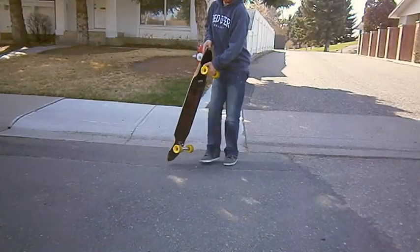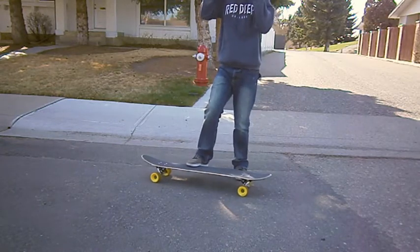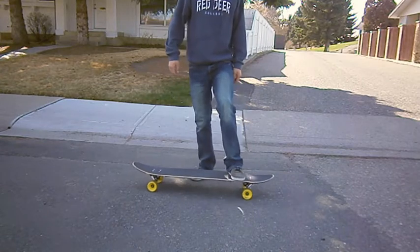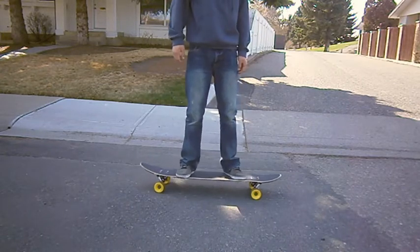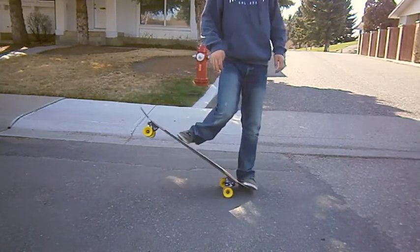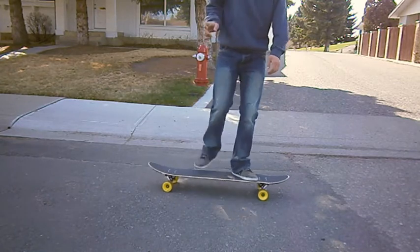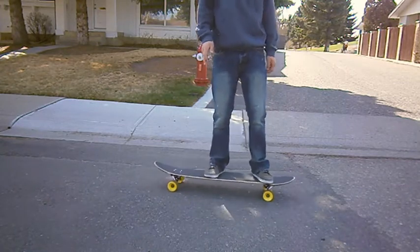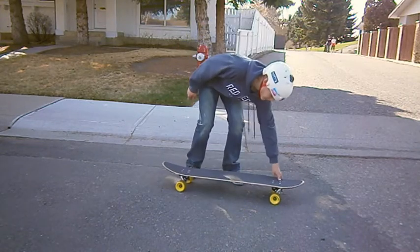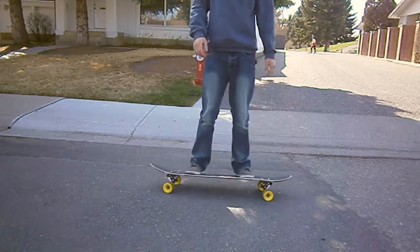For this trick it is easier if you have a bigger nose, so keep that in mind if you have a shorter board or a smaller nose. The first thing you'll want to do is pop your nose right as you hit the crack, or just a few seconds before you hit it. That will pop when your front wheels hit the crack. And there's not a lot to this trick — I think you guys will get this pretty fast.